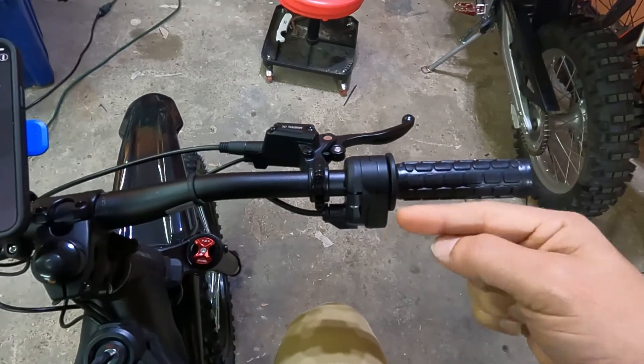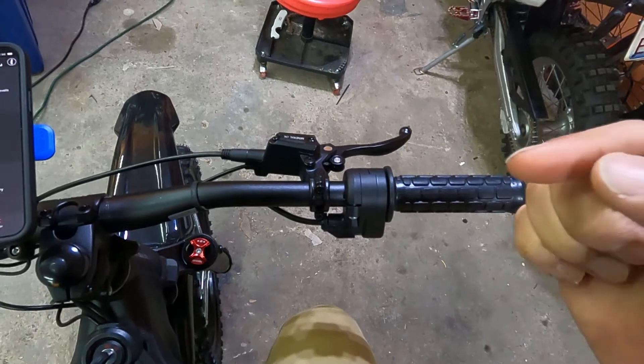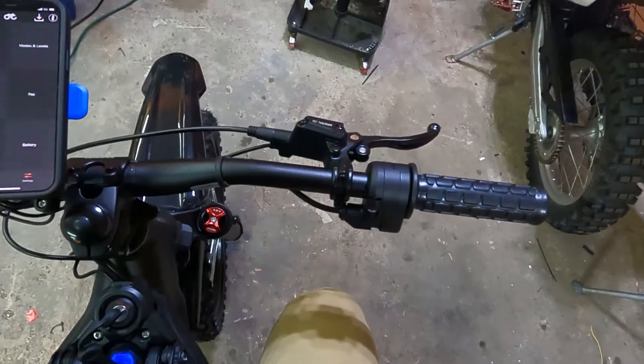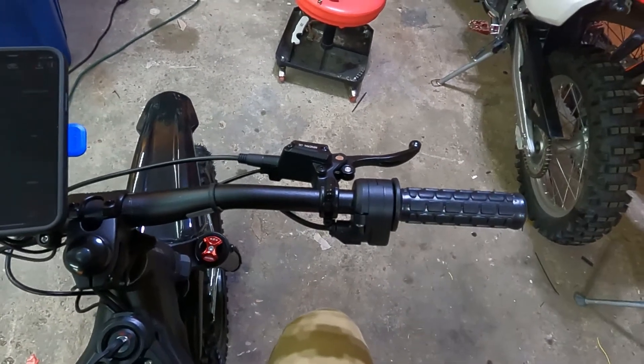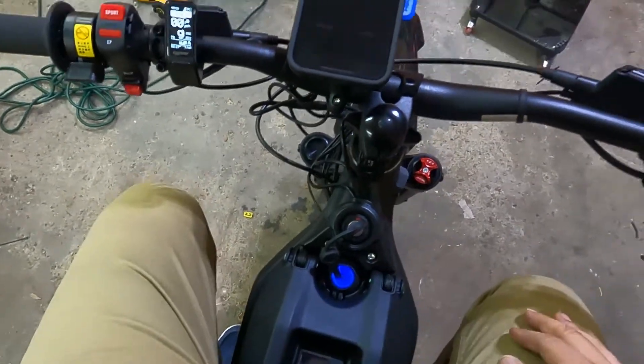I'm going to post a video on how to test your throttle. You should have a multimeter — we recommended one — and the wiring diagram video showed you how to use it. Test your throttle if your kit is installed and everything seems fine.